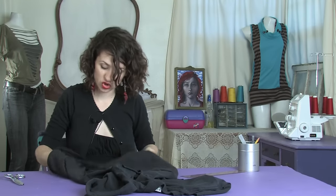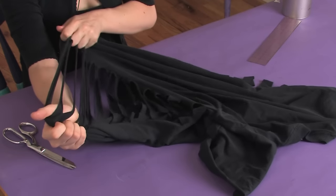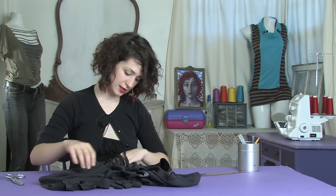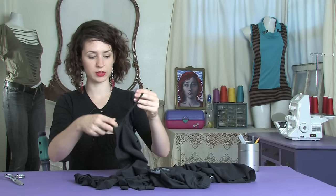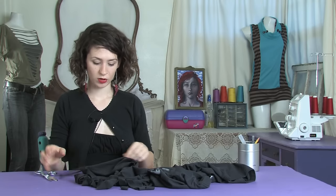Then you want to stretch your strips — this will also add length. Once you've done that, you want to find the center of your strips, which is probably not going to be the exact side seam, and cut them right in half. So for instance, we're just going to line it up and cut it, and do that to all of them.